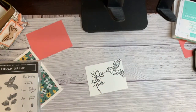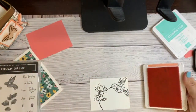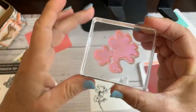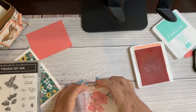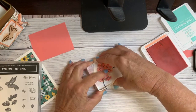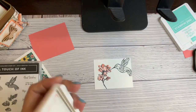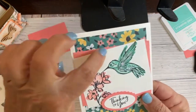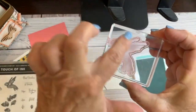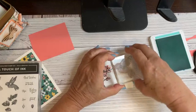This is like a three to five minute card. For the flowers I'm grabbing Flirty Flamingo ink - this is all just a colored-in image and I tap it on, trying to line it up as well as I can. It's not going to be perfect, but it's kind of not meant to be. For the hummingbird I'm doing Coastal Cabana - it was one of the colors in the background paper and I thought it went nicely.